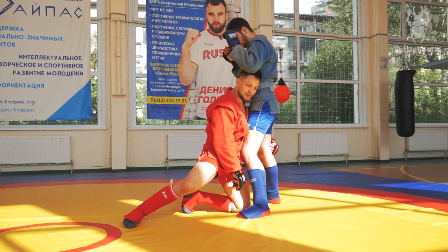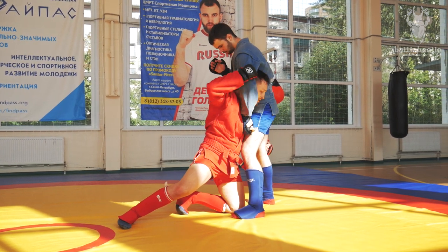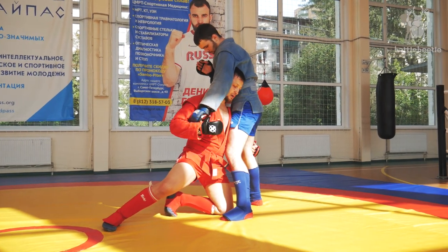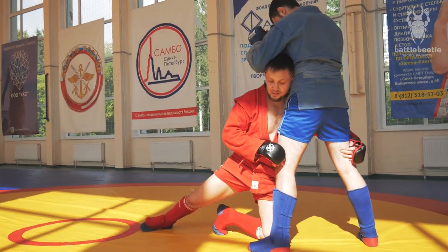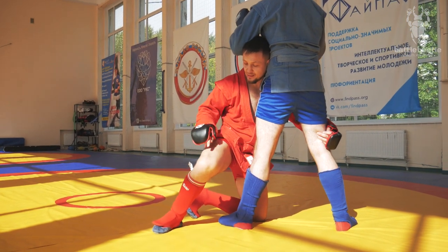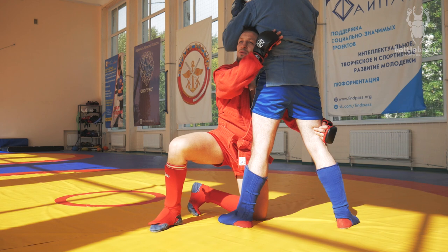Now I'm rotating — I'm circling on my knee to change the angle, because here he can grab a guillotine. So in order to escape that, I go sideways. This leg doesn't go all the way around; it stays halfway, just a little bit.